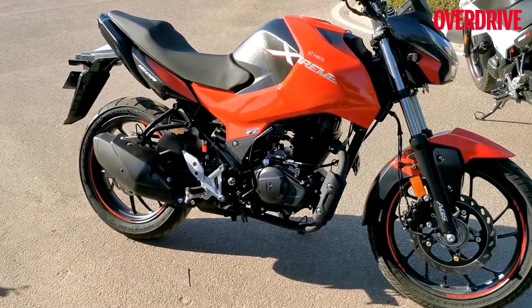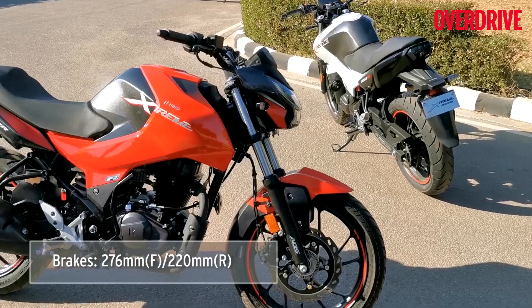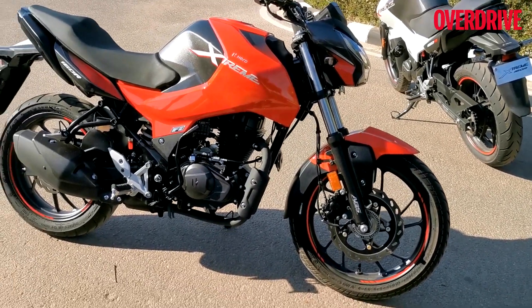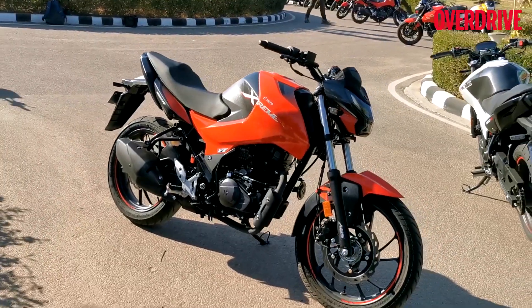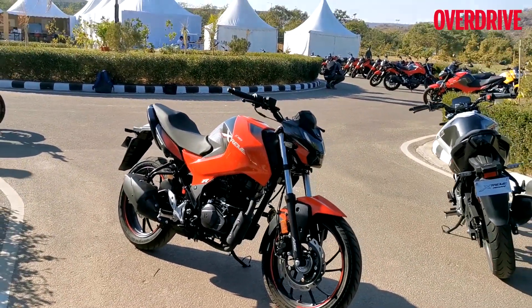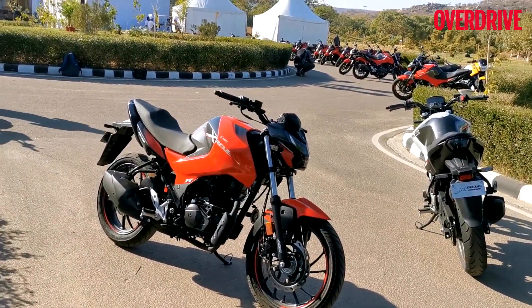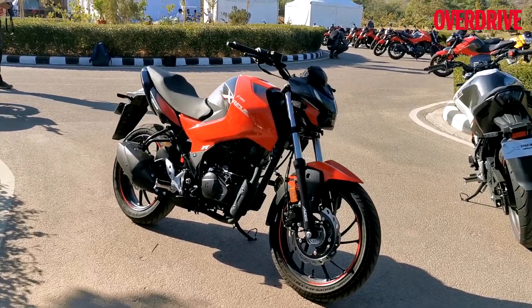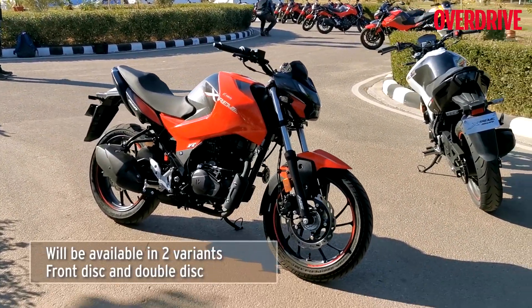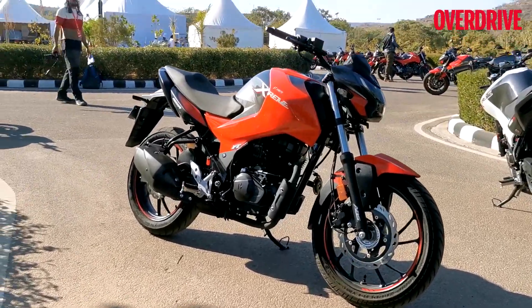There are two colors — white and red. I personally like the one in white, but red also looks sporty. Overall, the build quality is pretty premium and it looks very promising. The Xtreme 160R looks like a promising offering, and this is the first look. We will get the motorcycle for a proper review and proper comparison, but for now this is the walkaround we can talk about.